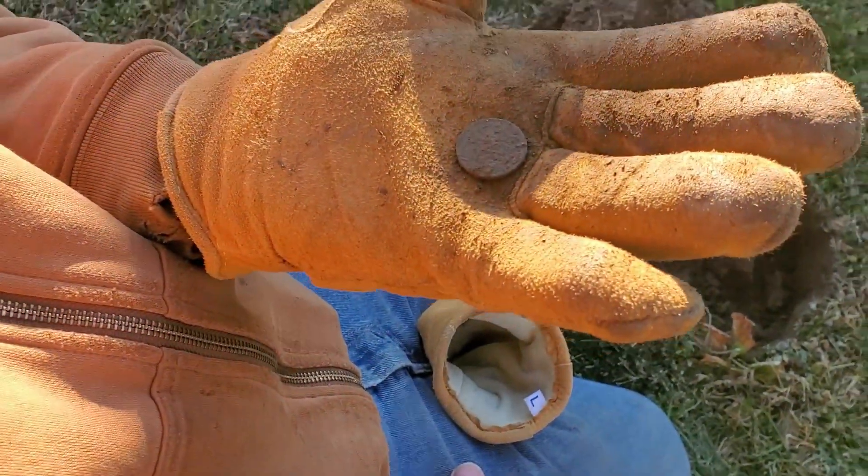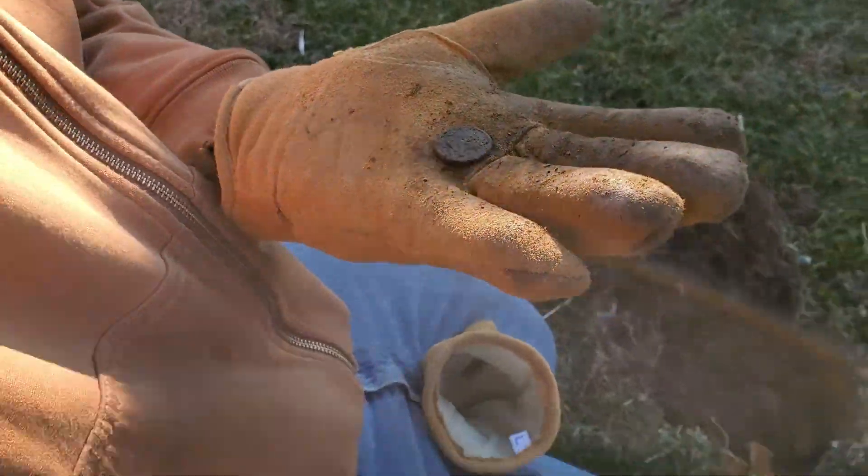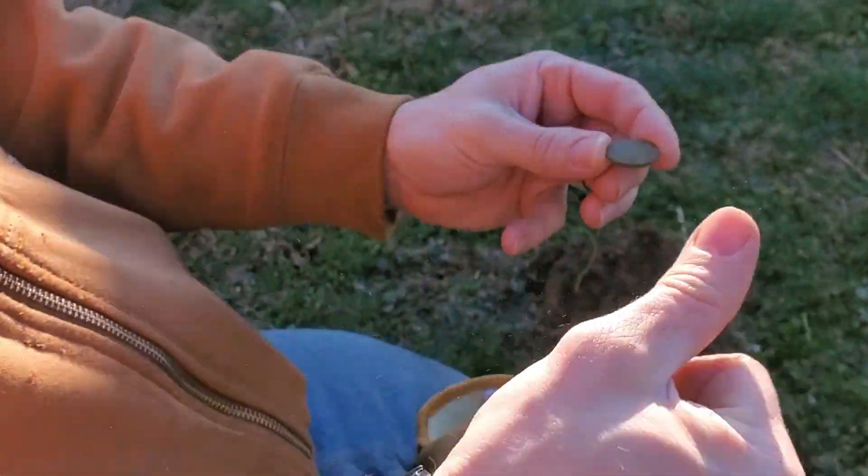Look at that — it's real green. Yeah, that looks like a half cent. That's a half cent — deuce. Yeah, it is!